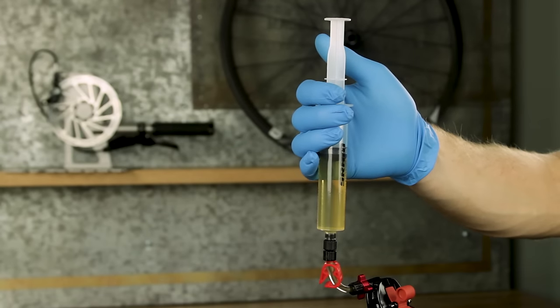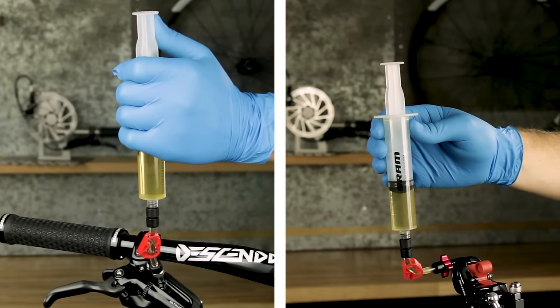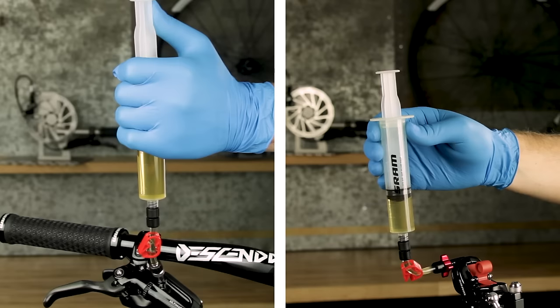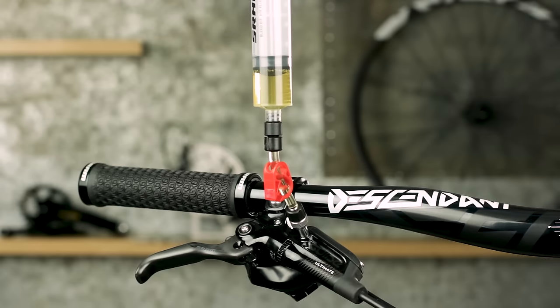Next, hold the caliper syringe vertically while you slowly pull the lever syringe plunger upward to draw fluid from the caliper syringe. Stop before any air enters the syringe at the caliper. Repeat these steps until only a small amount of bubbles appear.